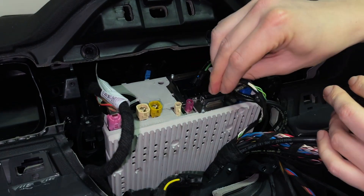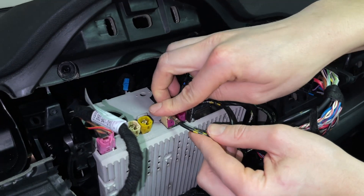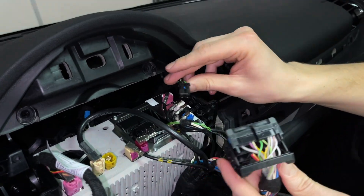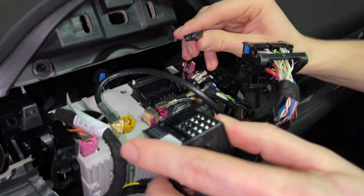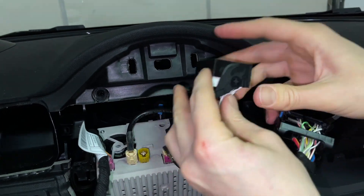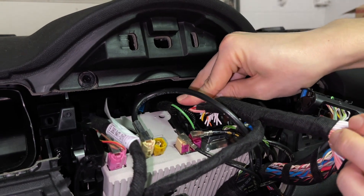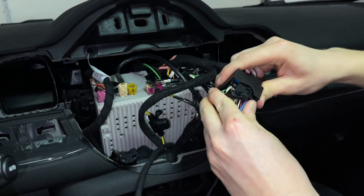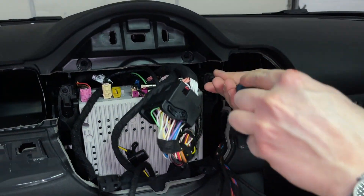Connect the remaining connections. The last thing left is the quad lock and the original fiber optic cable. Take the fiber optic cable, take our harness, and clip it in on the outer edge. Then unlock the quad lock, insert it, and once it's almost all the way in, lock it. Take the original quad lock and connect it to our harness — same thing: unlock it and then lock it in. Now put back the two T20s that hold the stereo in place.